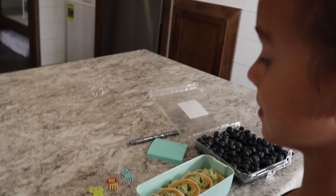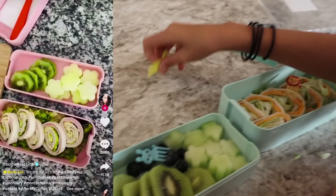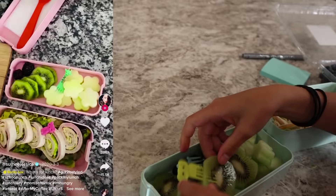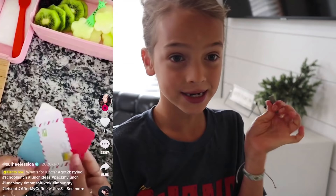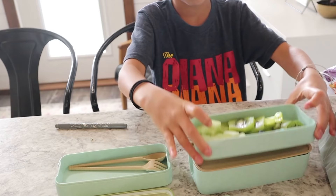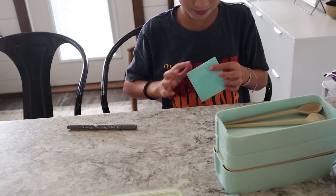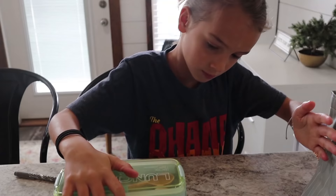Now I am going to stick these food pins on the food. Then I'm going to write a note. What I'm going to write Evee is: Evee, have a good first day of school. Now I am going to package it up.